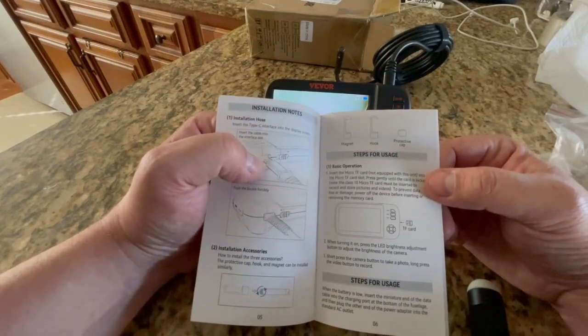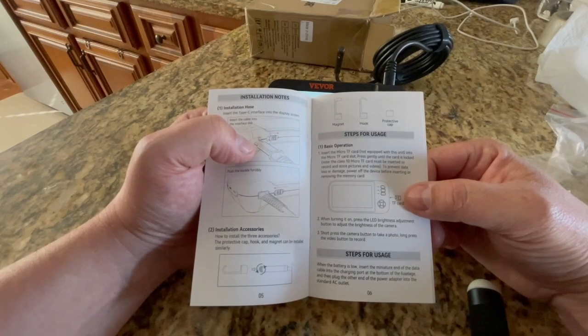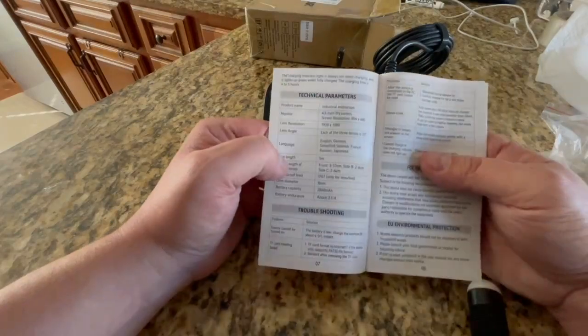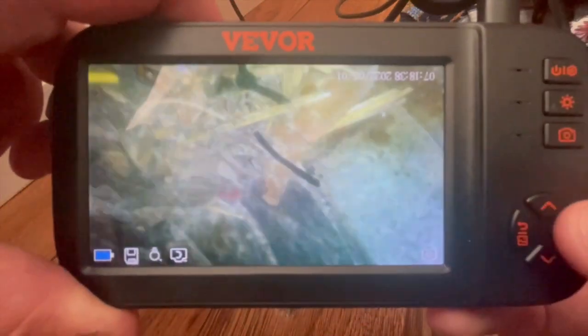It looks like it comes with an onboard memory card, which is very nice. That's cool that you don't have to buy an SD card. I can't think of the last thing I purchased that I didn't have to buy my own SD card for. So let me show you right away what we found in the ducts of the house.